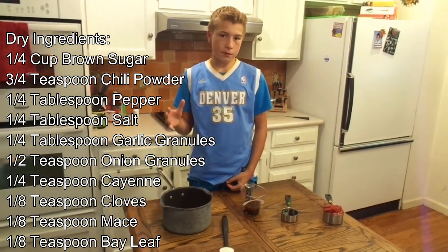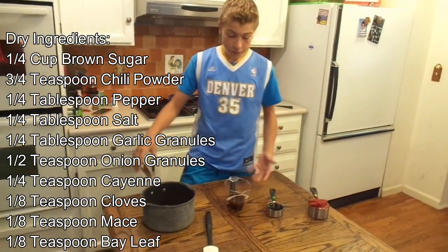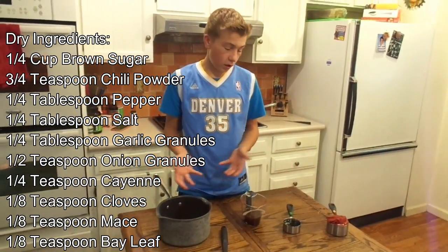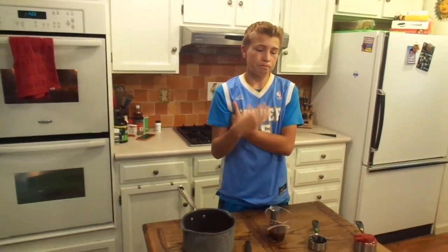Last video we did an American mustard sauce — it was really good, it goes with the ribs. This honestly can go with anything you want: chicken, ribs, burgers.